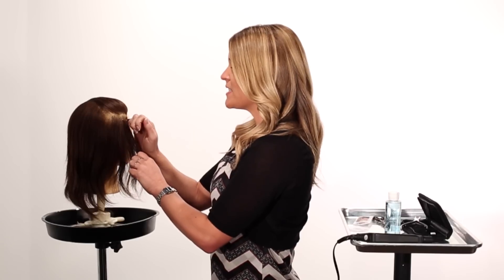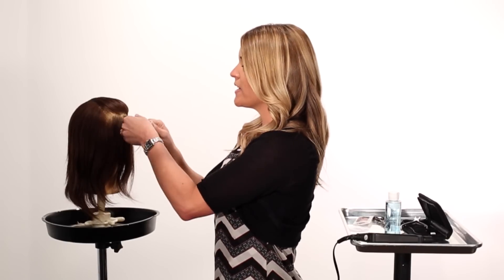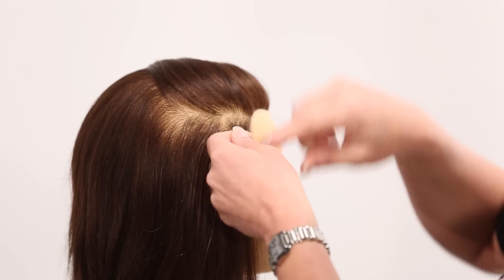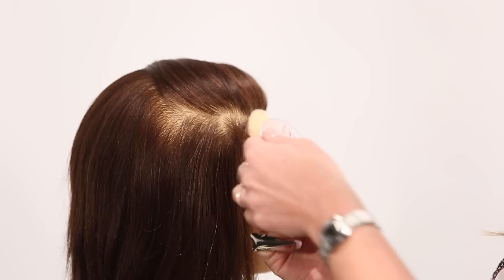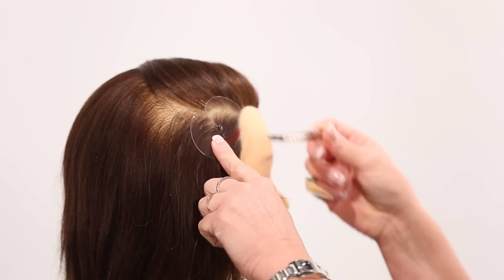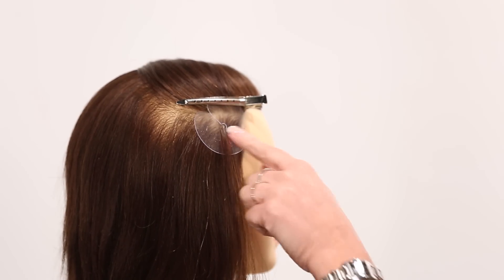The section of hair we take to reinstall the extension needs to be equal in weight to the extension itself. Take that small section of hair and clean it up, making sure it's equal to the weight of the extension and keeping all small hairs down away from the section. Then take our ProDisc and place it into the hair at the bottom of that section, keeping it at an off-base placement for proper installation. Secure the ProDisc so that it's hanging at zero degrees.